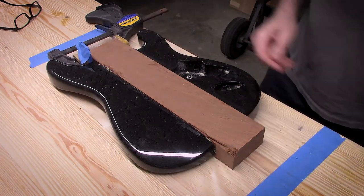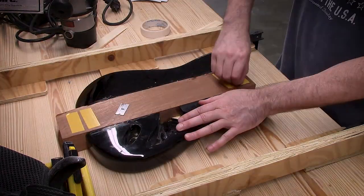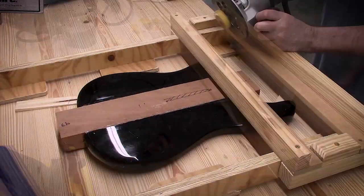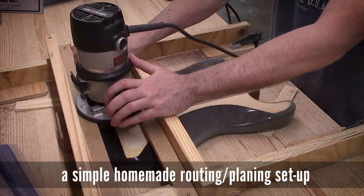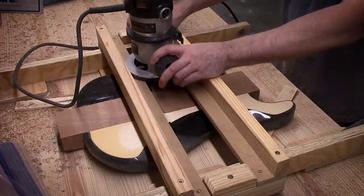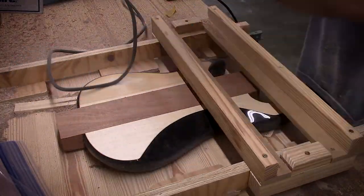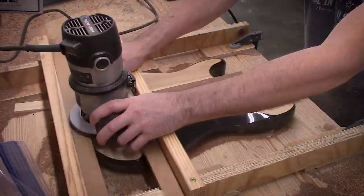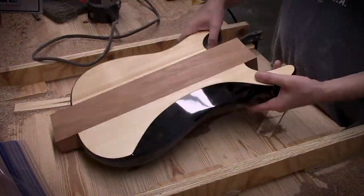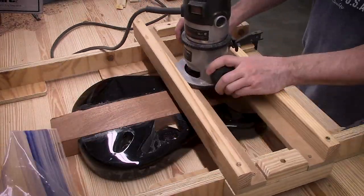Once everything is dry, I removed the clamps, peeled off some wax paper so I didn't glue it to my bench, and everything's looking good. To be honest, I could have done a little bit better job gluing it together. The two wings weren't perfectly aligned height-wise — one floated about a sixty-fourth of an inch off the other. So I clamped it to the bench and basically planed the whole thing to a uniform thickness. No harm, no foul. Put more tape on it, flip it over, stick it back to the bench, and level out the other side.